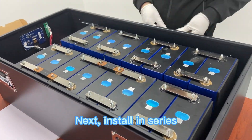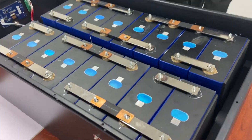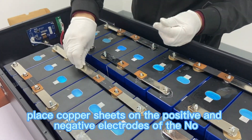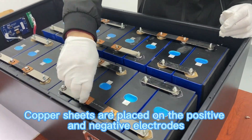Next, install in series. Put copper sheets on the positive and negative electrodes of the left number 2 battery and the left number 3 battery. Place copper sheets on the positive and negative electrodes of number 4, and copper sheets are placed on the positive and negative electrodes.